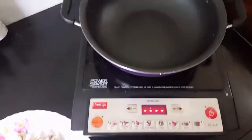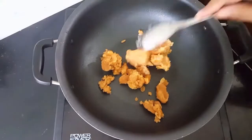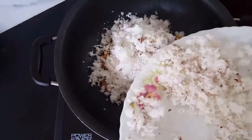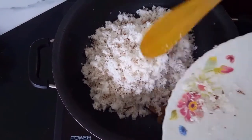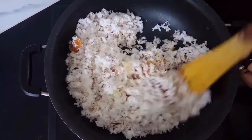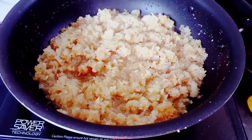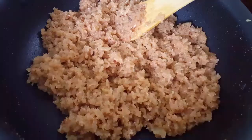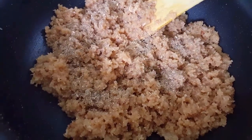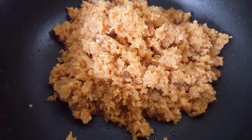Now we prepare the inside stuffing. We have taken freshly grated coconuts and will mix that with jaggery — plain cane jaggery will do. Mix this well until the jaggery melts and gives a thickness and consistency like this. Add a pinch of elaichi powder to give that flavor.